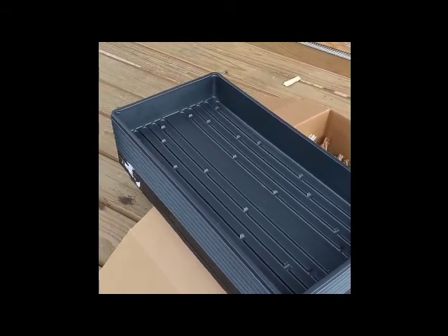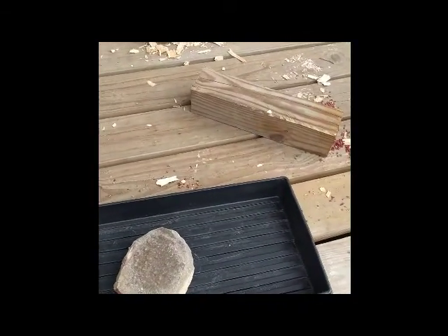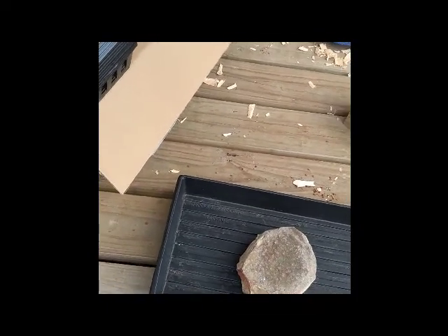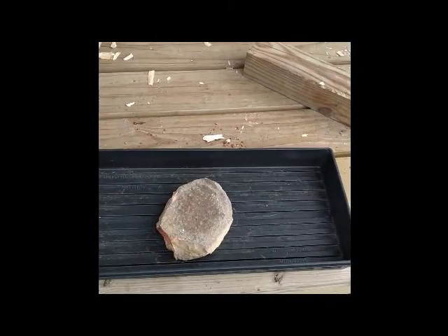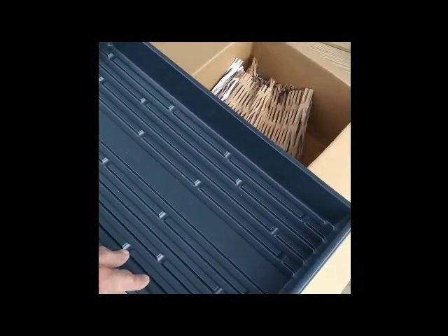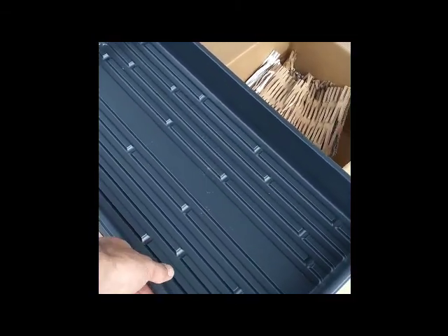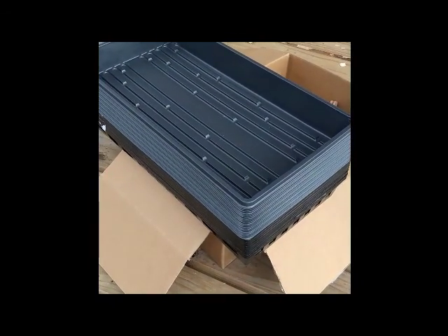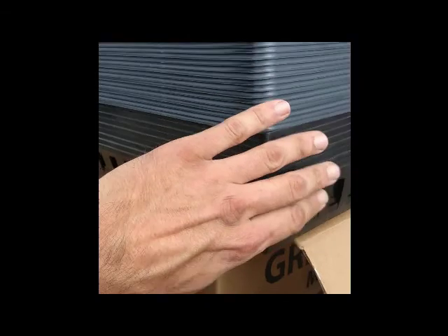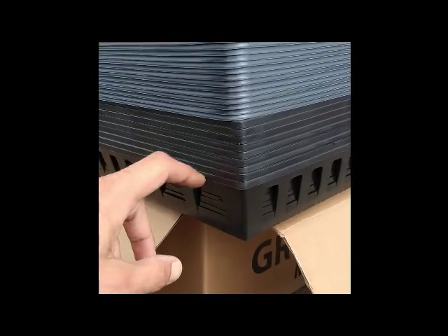Most people using trays pull them out once a year, put seedlings in, then toss them in a closet. But I've been growing microgreens since the beginning of the year, using them every week in and out, and these little black trays have held up pretty well — I've probably gotten about 10 to 15 years' equivalent use out of each of them just in the last six months. I expect the new ones to hold up just as well, and that's why I got the daisy tray carriers.